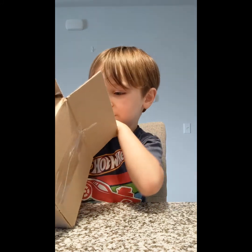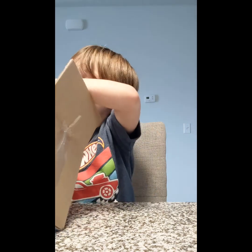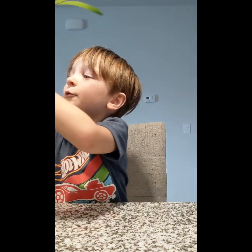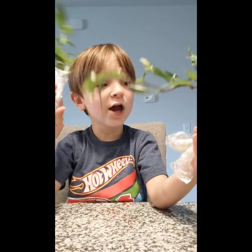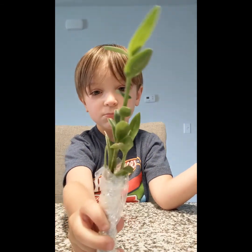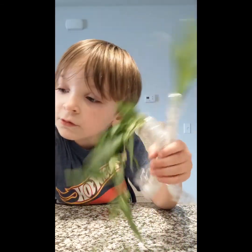Oh, I think I saw something. Oh my gosh, look how cute they are! I want to put this one in the Triceratol — turtle duck — and that one. So let's put this in here.